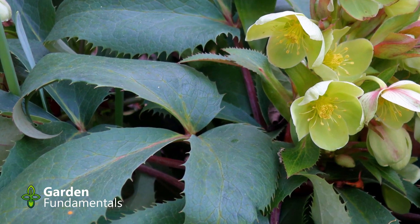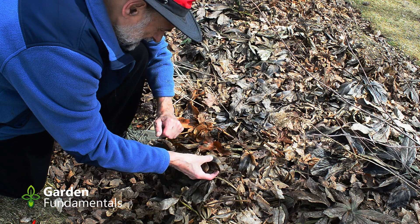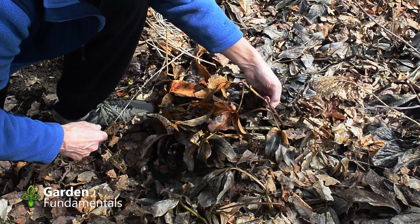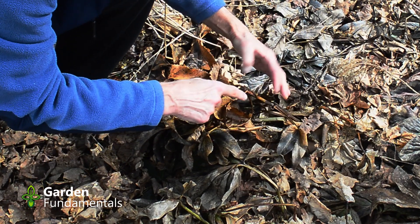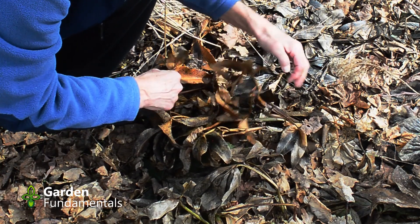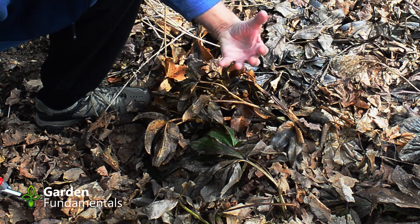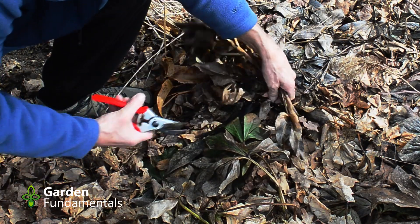Now argutifolia is really a zone 6 plant and I'm in zone 5, so it does tend to die back a little bit. If you're in a slightly warmer climate these should be quite green and you can just leave the whole plant. But in this case these stems are quite soft — there are flower buds right in here, but they're soft and mushy, which is what happens in a colder climate, so they're not going to do anything. I let the plant tell me how to prune it; this upper part is pretty much gone, so I'm going to trim it right back.